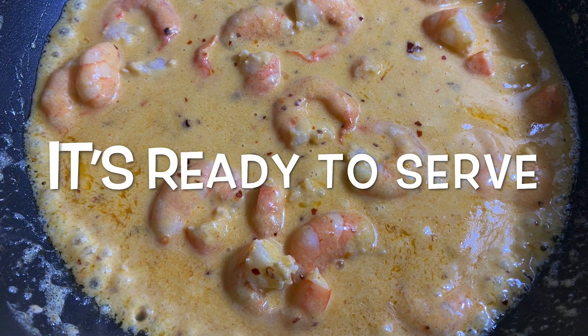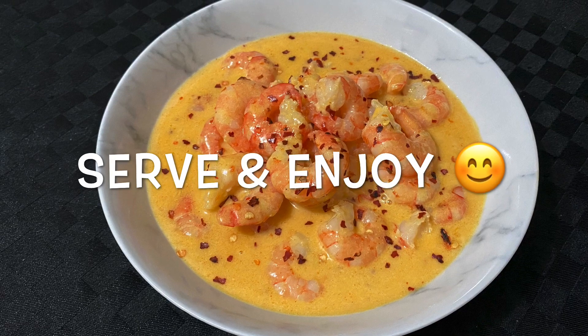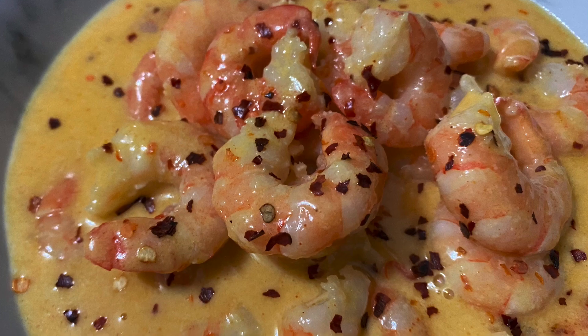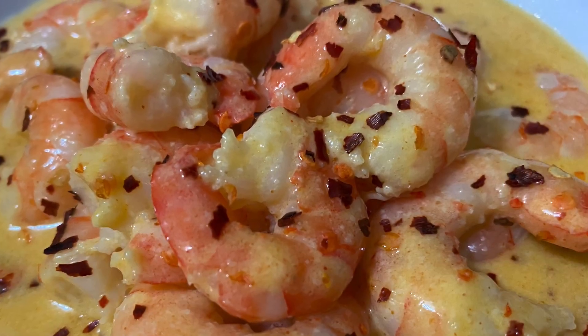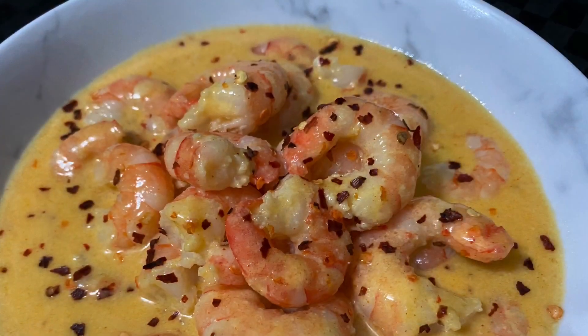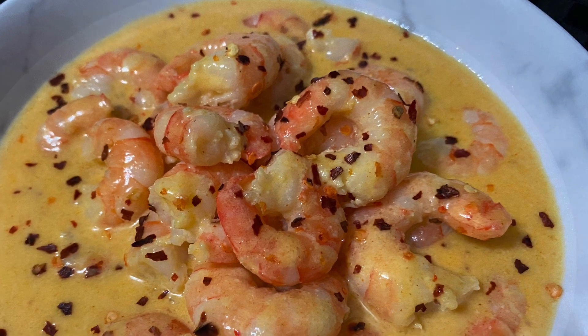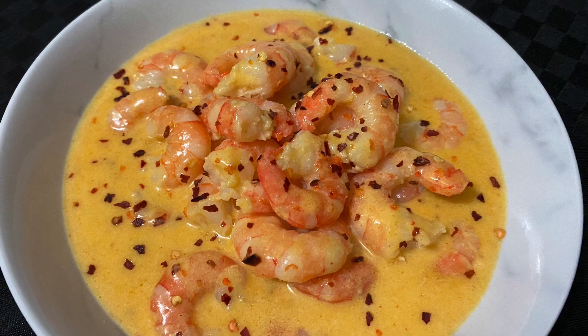Serve it on top of your favourite carb — buttered rice, linguine pasta, or cauliflower rice — or just have it on its own. It doesn't matter if only you are on keto in the whole family; everyone can eat it with their favourite side. These creamy garlic butter prawns are so versatile that you won't get bored of them. You can also pour the sauce over your steak with or without prawns.